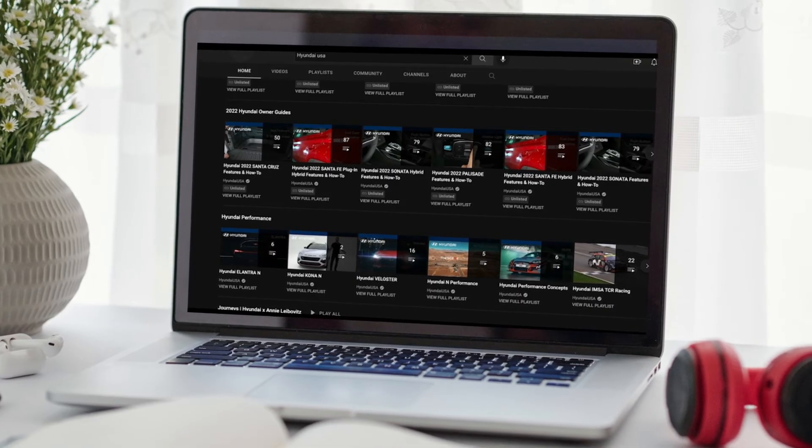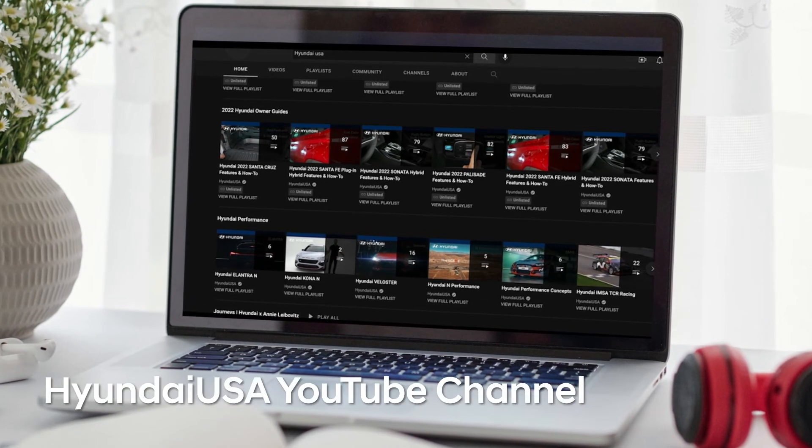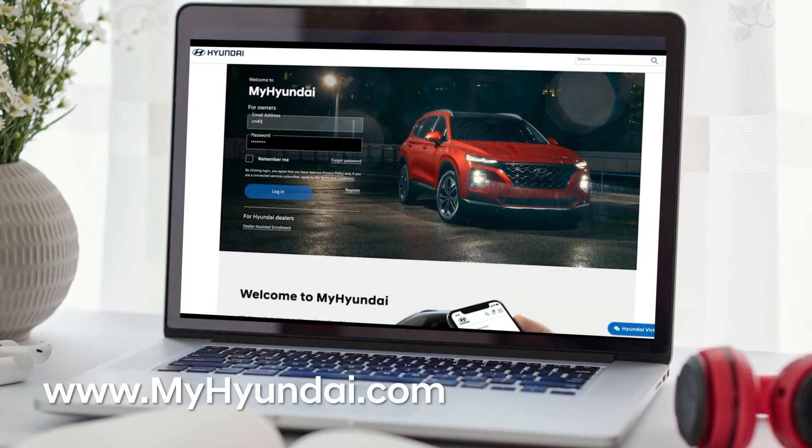For more helpful information on your Hyundai, be sure to explore the How-To Guides at the HyundaiUSA YouTube channel and MyHyundai.com.